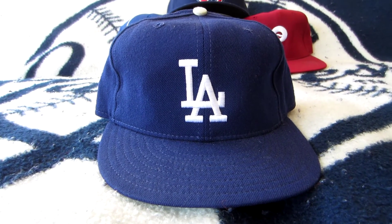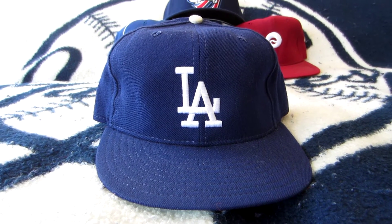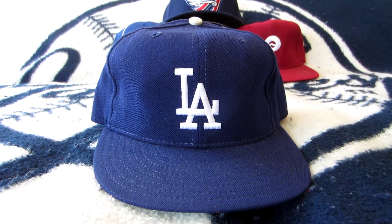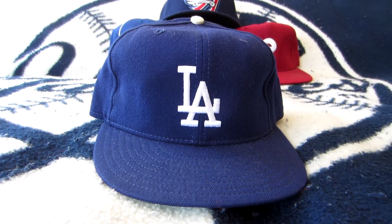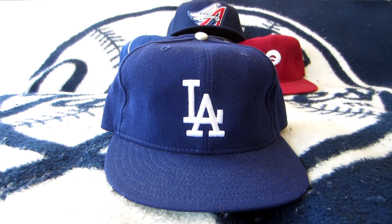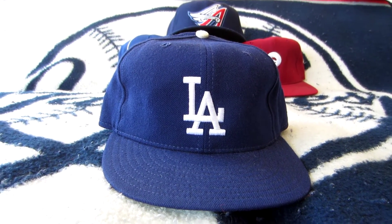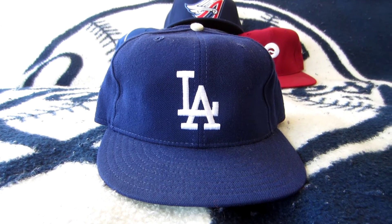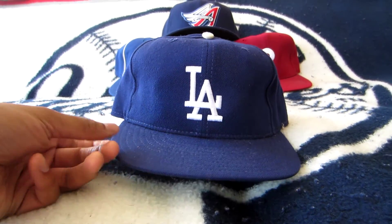The team has done so well — I believe they've won the World Series in '59, '63, '65, and I think they also won in '81 and '88. They've definitely been a very good franchise and they're trying to get back to the World Series. One thing you can't complain about with the Dodgers is just the way they wear their caps — it's a simple cap, and it reminds me of the movie Sandlot, where you had Benny 'The Jet' Rodriguez wearing this.